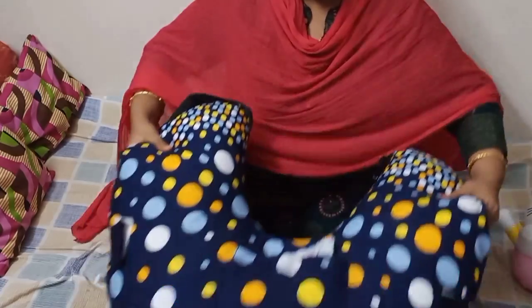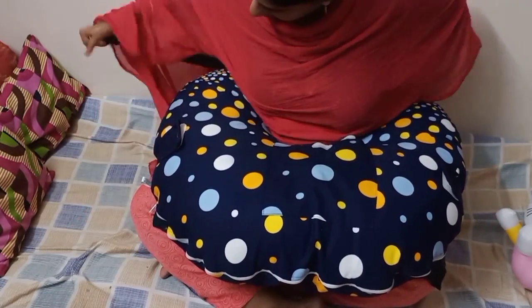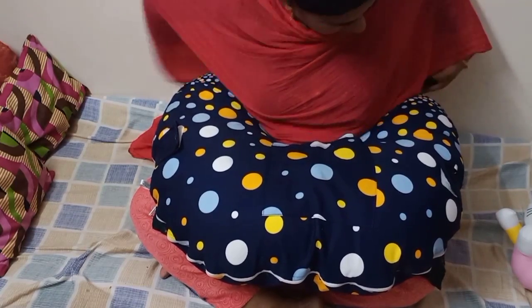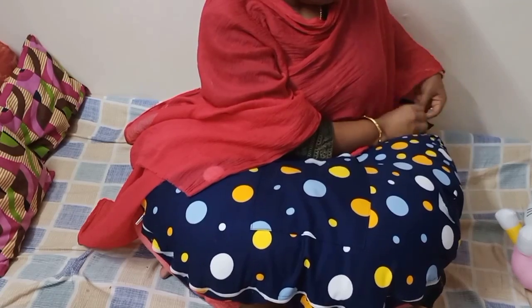Now let me show you how to attach the pillow across our waist. Once you have leveled the height of the pillow, you can use the black belt provided and plug it in. This will help to keep the pillow at that height so it will not keep shifting while you feed.